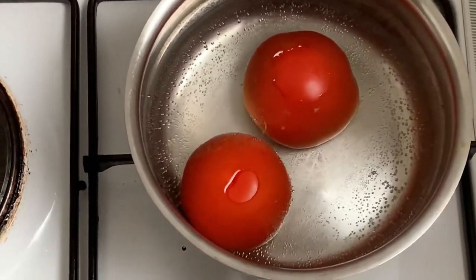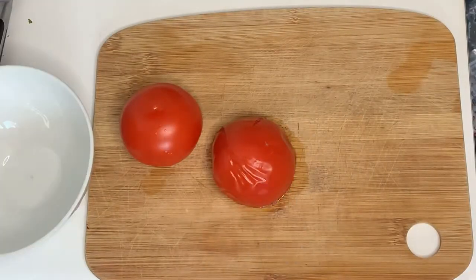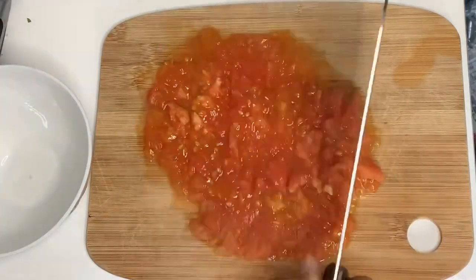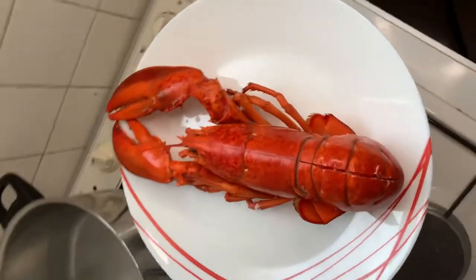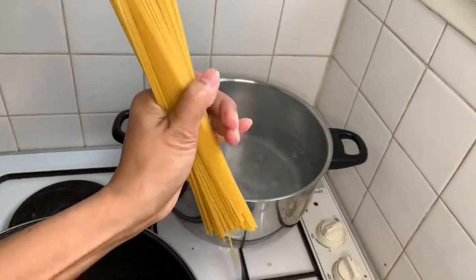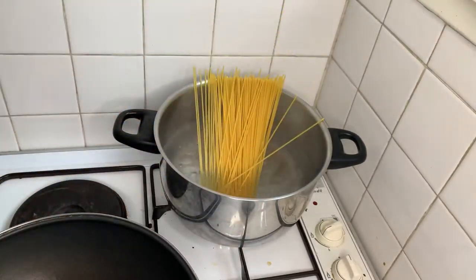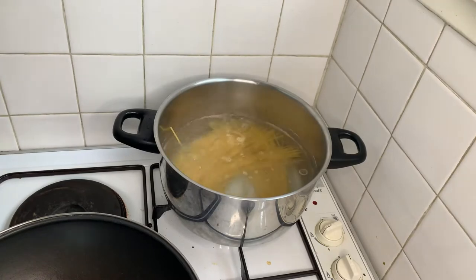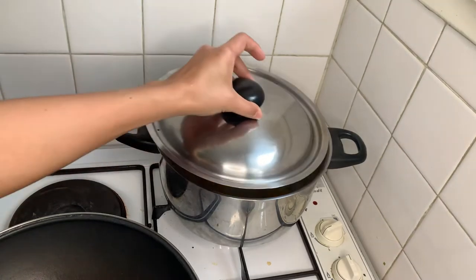So I boiled the tomato so I can remove the skin easily and then chopped it. Now I have the lobster boiling the noodles. I love my pasta al dente, and to get that you just boil the pasta for like 8 to 10 minutes.